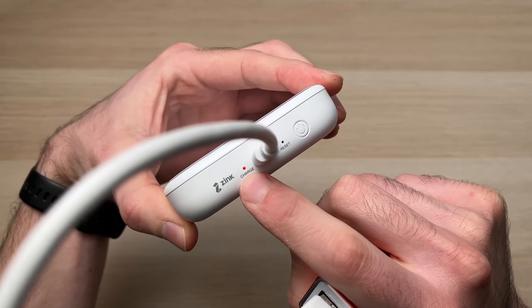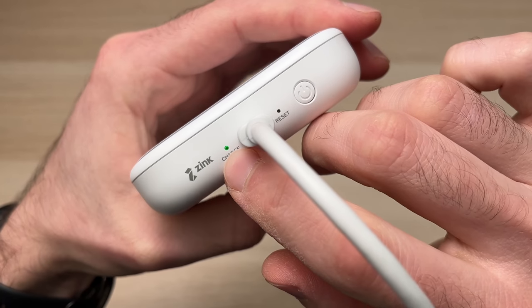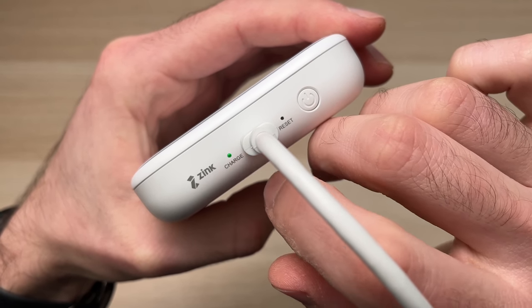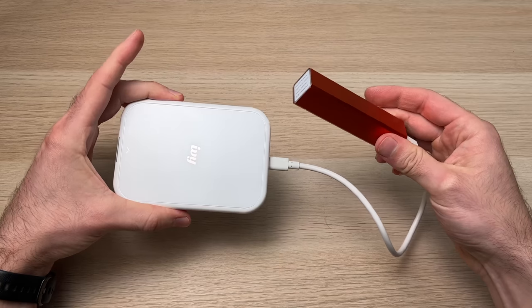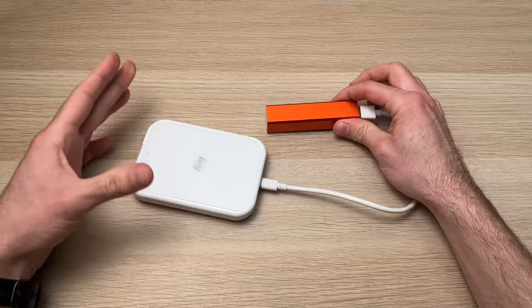You should see on the Canon printer the red LED telling you that it's actually charging, and when it's done charging you can see the light turns to green. If you're traveling, this is definitely the best solution out there.